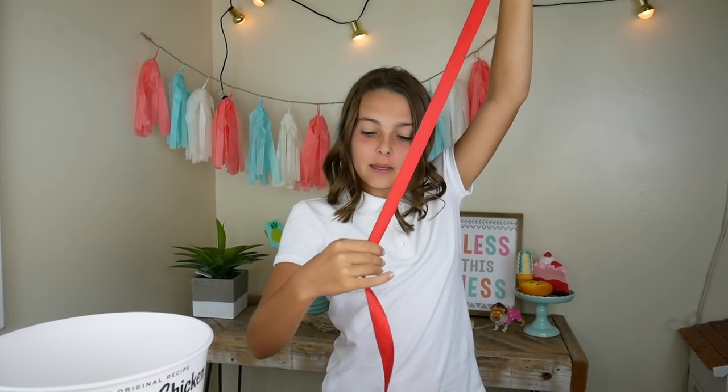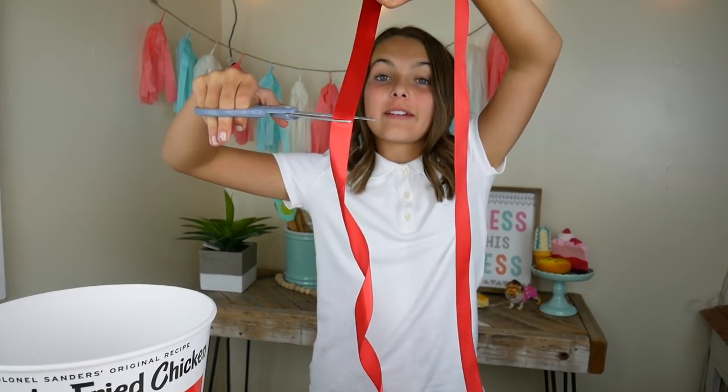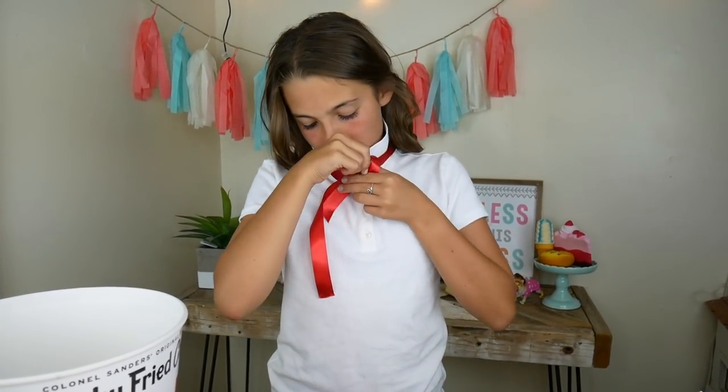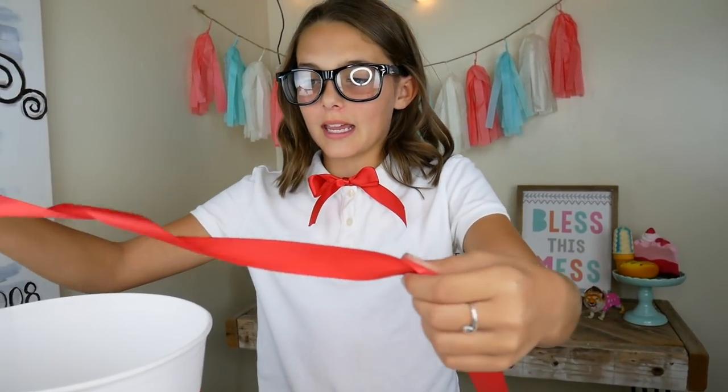Now I'm going to grab my ribbon and cut it. You need a really long piece of red ribbon so you can tie a bow. Now I'm gonna flip up my collar like the cool kids do. Let's put my glasses on. Now we just gotta connect the string to the bucket to make a basket — because this is going to hold my Reese's, Kit Kats, Almond Joys, Three Musketeers.